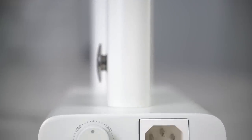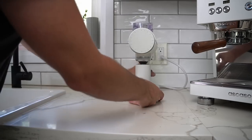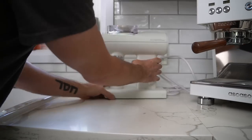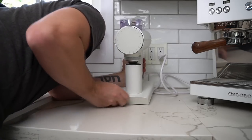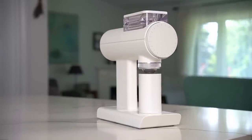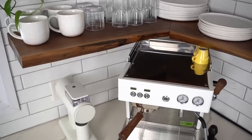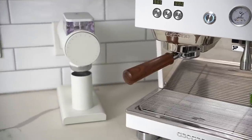The variable RPM dial is on the back of the grinder, so if you want to adjust it, it's a pain — you have to turn the grinder around to see your setting. Also very minor, but the shade of white is just a little bit warmer than most other white appliances, so just know that.